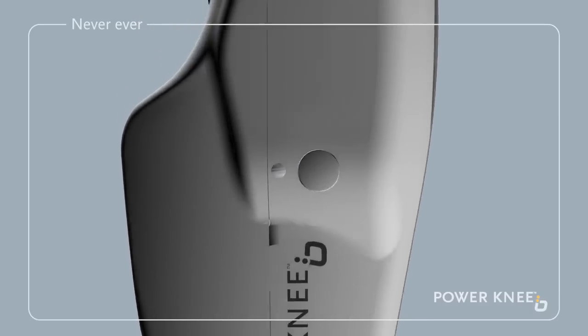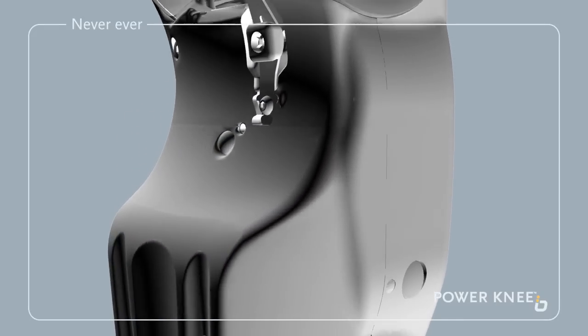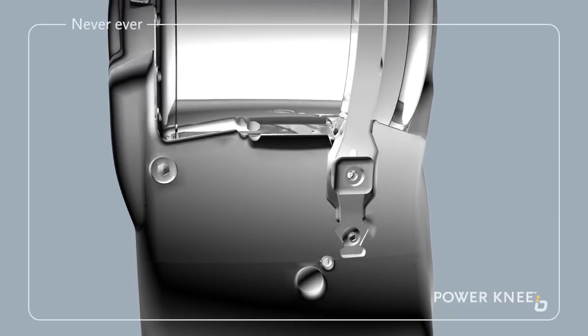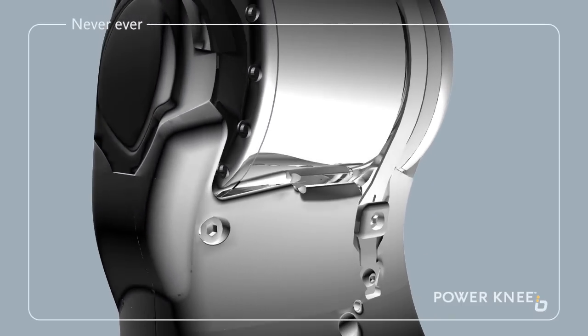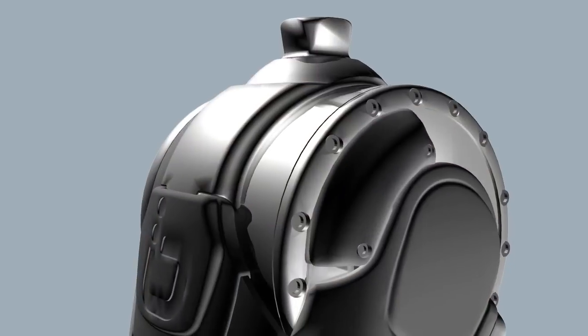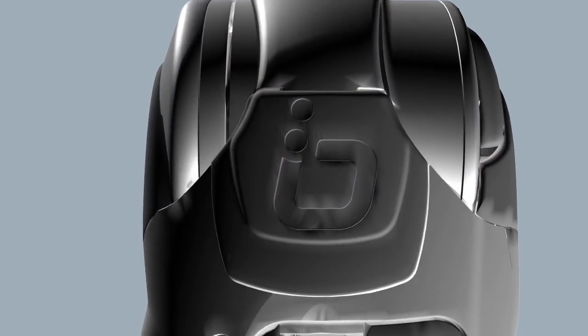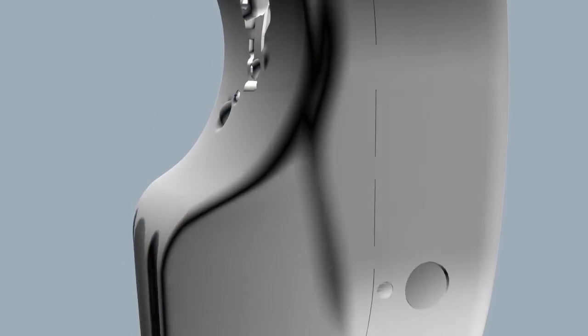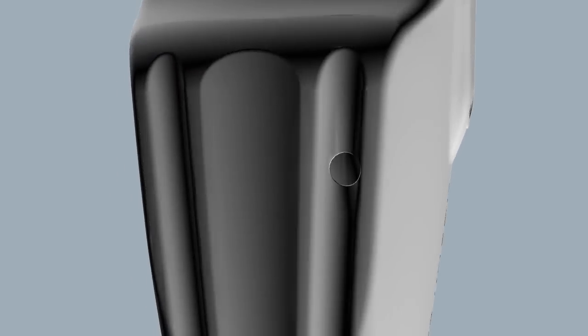Turn the knee's power off while performing tasks which may be critical to your safety, such as driving a motor vehicle or operating a power tool or other potentially dangerous machinery. Now that we have gone through the essential safety precautions, let's take a closer look at ways in which the new Power Knee can help you live a life without limitations.